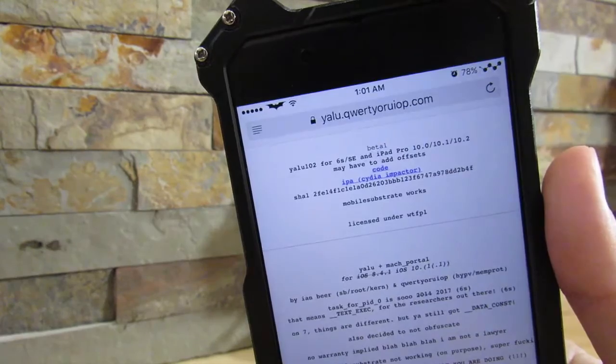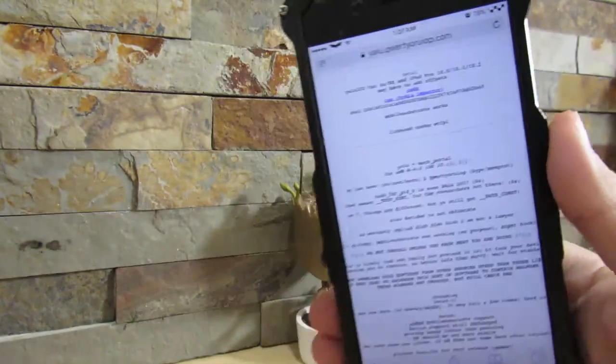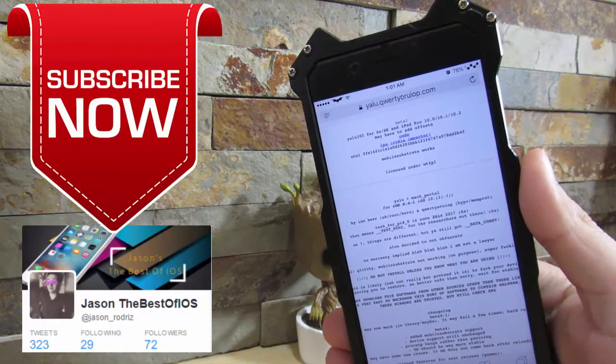So this is a quick little update for you guys who want to jailbreak their iPhone 6 running iOS 10.2. That's all for now. If you liked it, please give it a thumbs up, please subscribe — more videos coming your way.